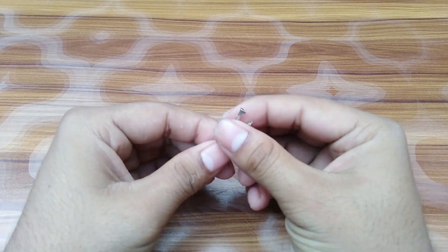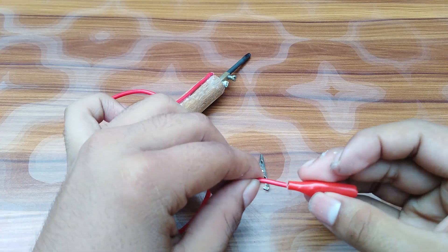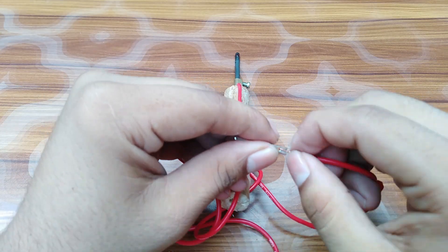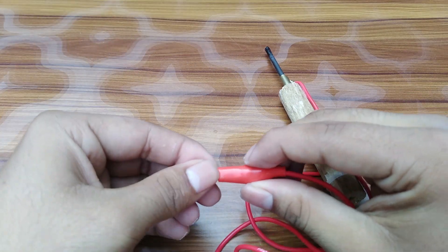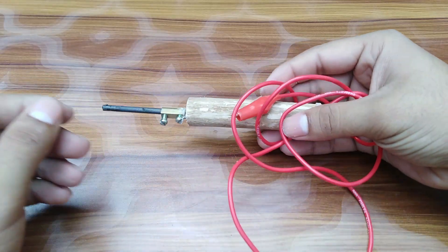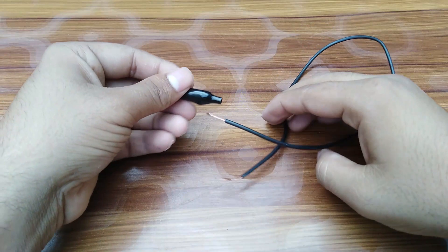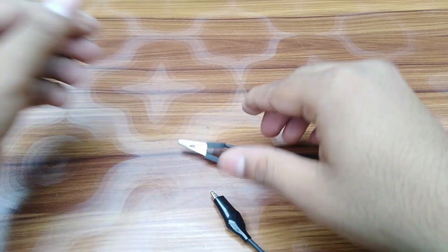Now add a crocodile clip at the edge of the wire. Now take another wire with crocodile clips at both edges.